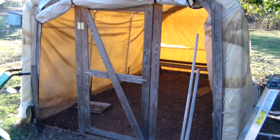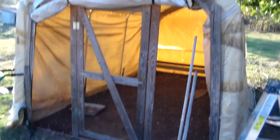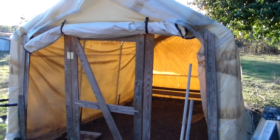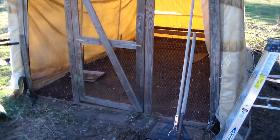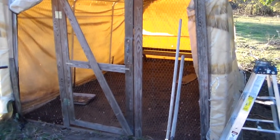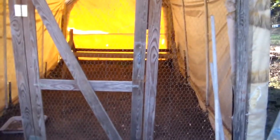This is the front end of the garage — the garage door is rolled up there. We built kind of a frame here to put a gate on and to stretch some chicken wire over.